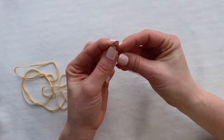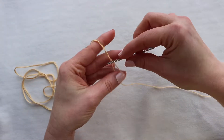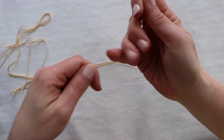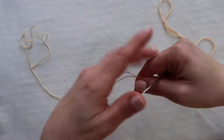You're going to want the tapestry needle to be at that center point, but not exactly in the center. We want one side to be a little bit longer than the other. The reason we're doing that is it's just easier to manage because it is a long piece of thread.